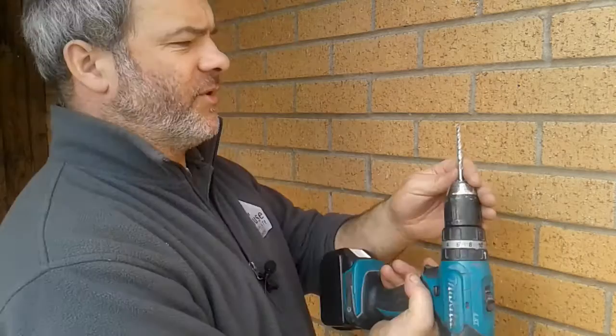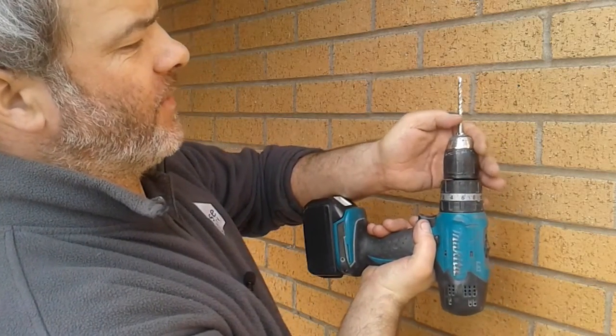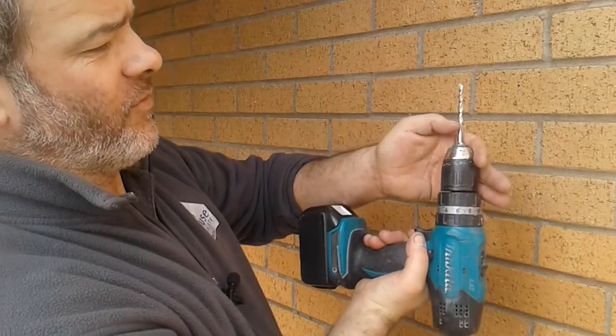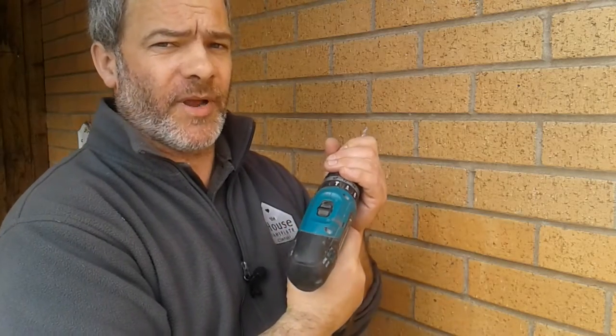Get your 6mm masonry drill bit and you want to be drilling in to where the twist ends on the drill, so that it's far enough in for the rawl plug to sit. I'll just drill these — it makes quite a bit of noise — so we'll just pause it for a little while and then I'll get back to you.